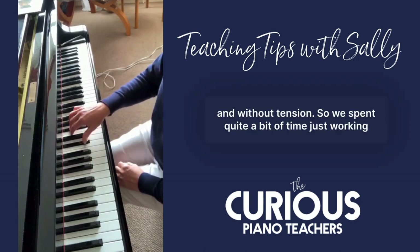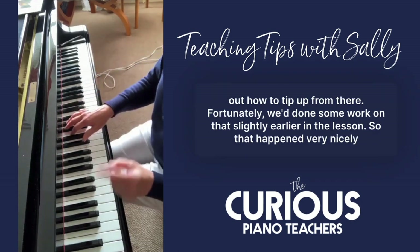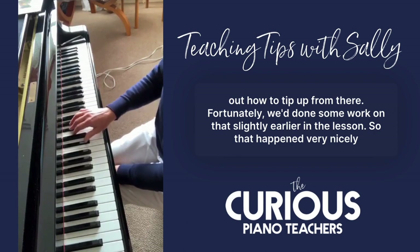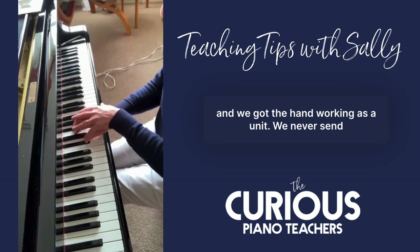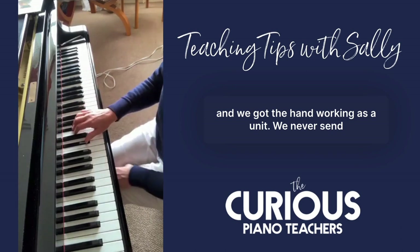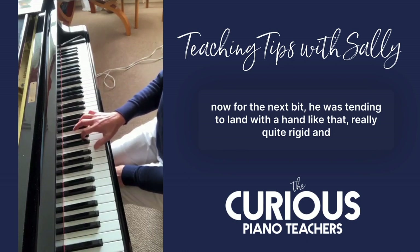The whole arm as a unit, and then to land ourselves down there really calmly and without tension. We spent quite a bit of time working out how to tip up from there. Fortunately we'd done some work on that slightly earlier in the lesson, so it happened very nicely and we got the hand working as a unit — we never send fingers out by themselves in this particular case.